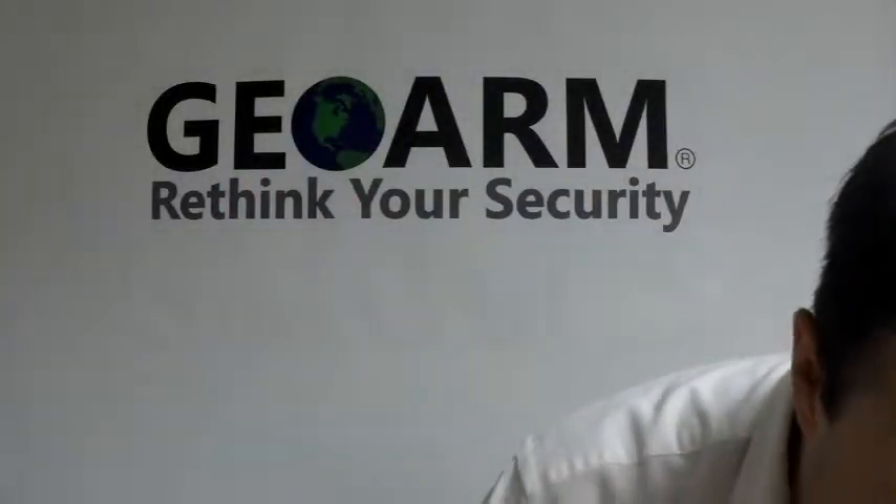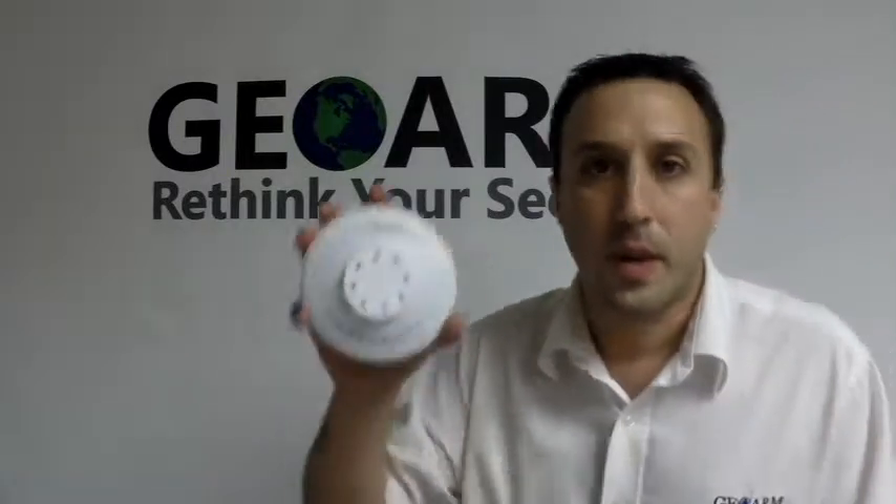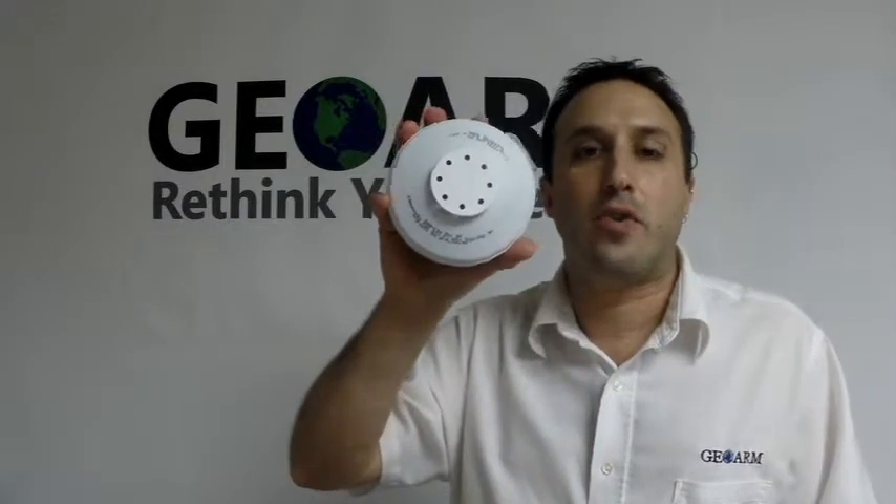So that right there is how to program in a Honeywell 5809 wireless heat detector into an L5100 panel. If you have any questions or comments, please leave them down below. Otherwise give us a call at 1-877-4-GEO-WARM, or visit us at our website www.geowarm.com. Thank you for watching.